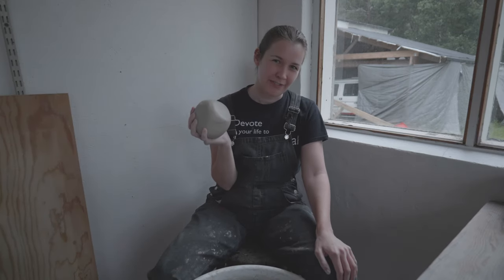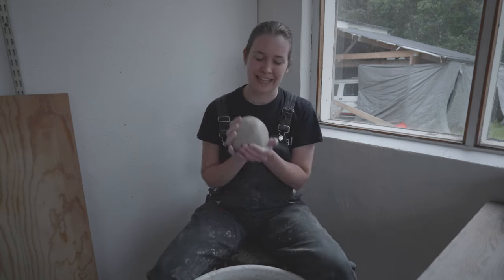I'm gonna use 1.7 kilos of clay. Let's do this.